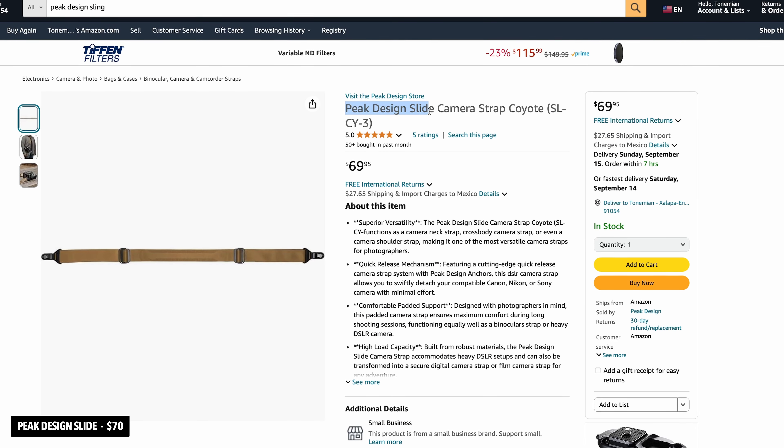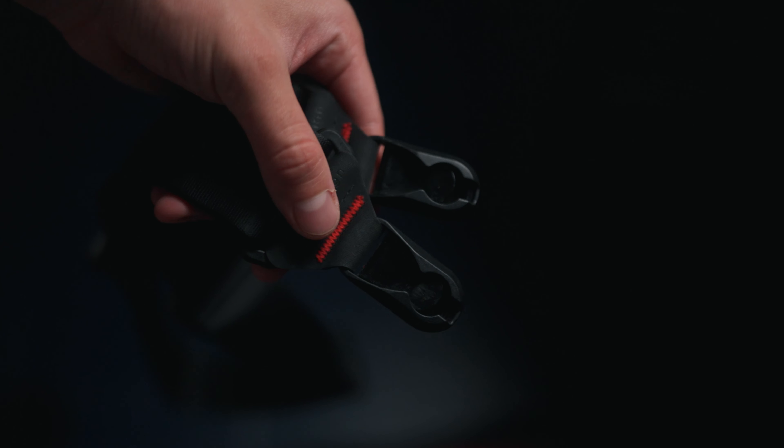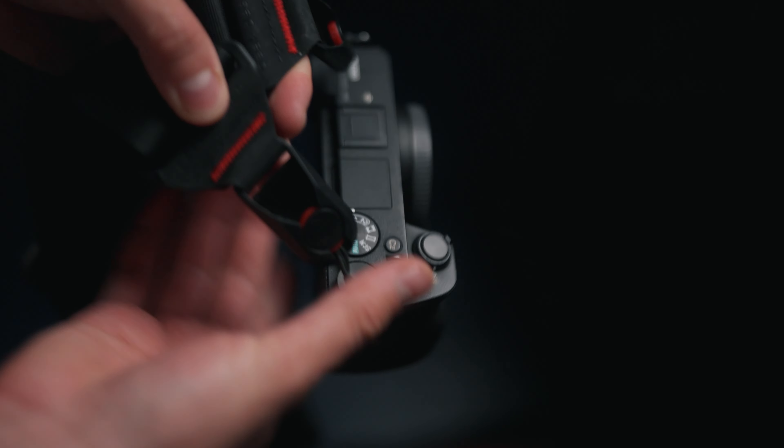Next I have the Peak Design Slide camera strap — absolute quality. As a Sony shooter, the stock straps are small, rough, and irritate the back of my neck. This one is wide and soft, with rubber on one side to keep the camera from sliding. The best feature is the anchor system: I have anchors on my cameras and can attach or detach the strap in about 30 seconds, even swapping it between cameras.